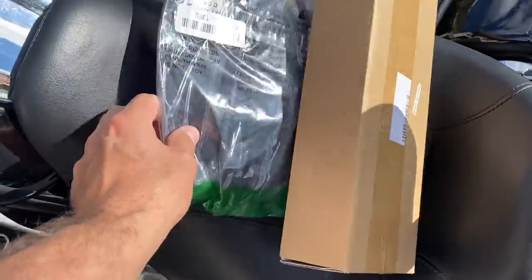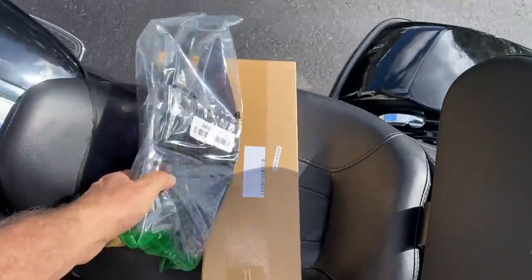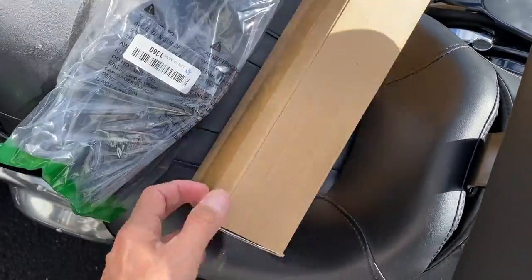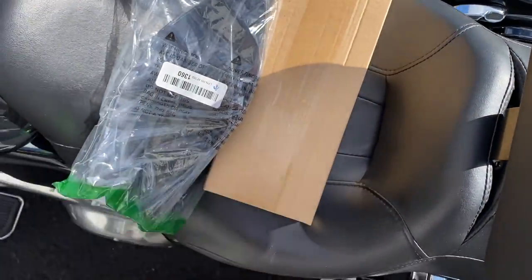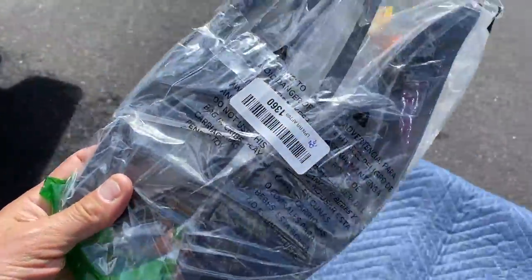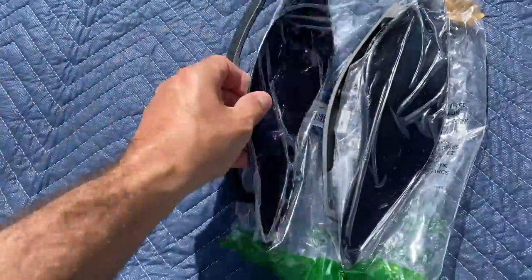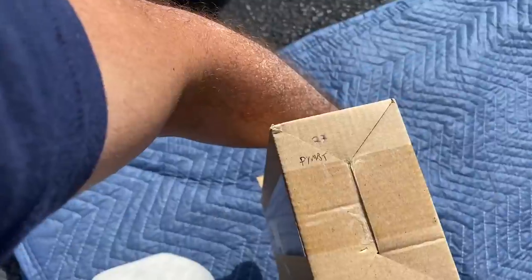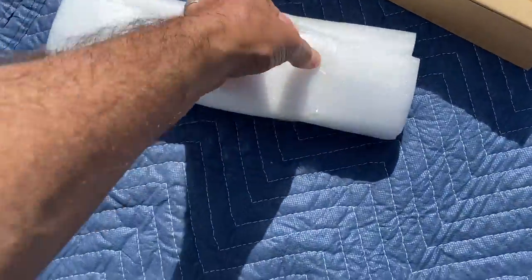So the two items come in standard Amazon packaging. The Kiwi is just slapped in a little plastic bag — comes with just the plastic itself, no hardware. That's the Kiwi at $38 — two pieces, no frills, nothing exciting.